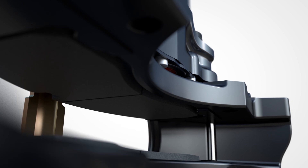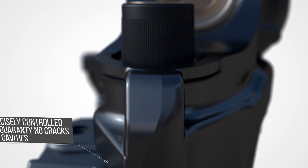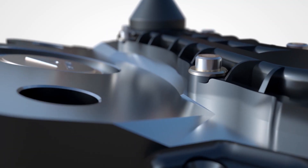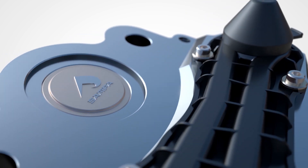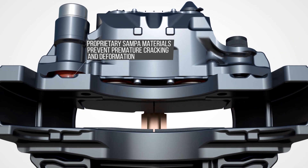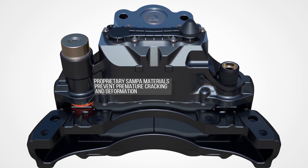Casting components are precisely controlled to guarantee no cavities or cracks, and all components are tested with the latest technologies available, making SAMPA calipers the best choice for the most extreme weather and road conditions.